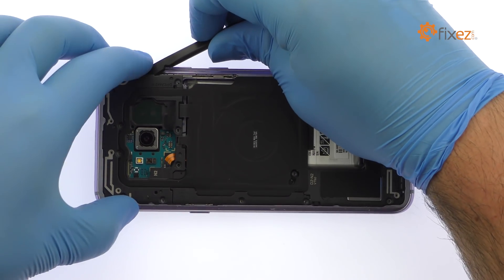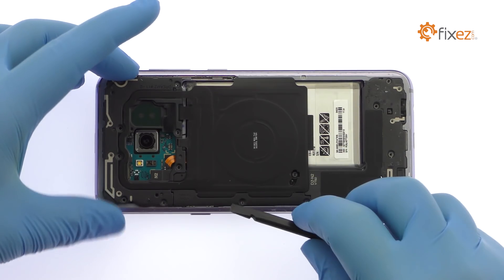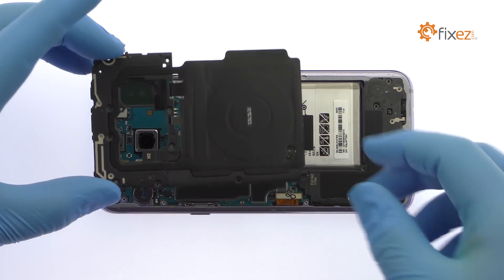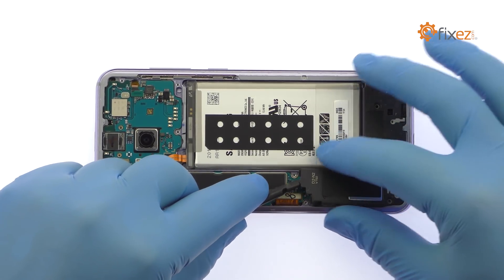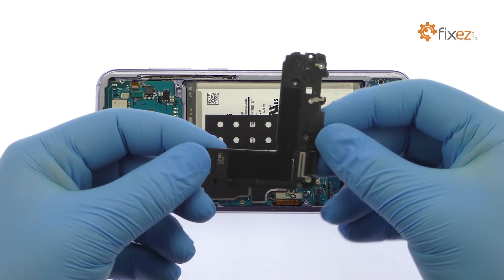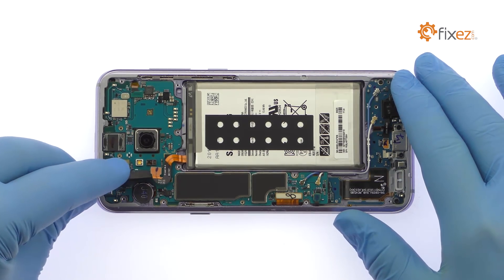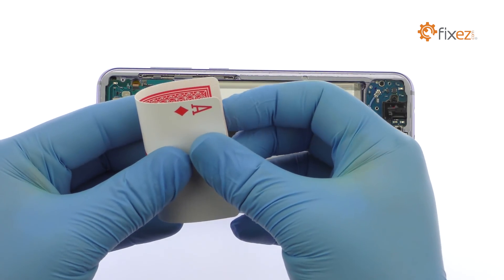Pry up the upper antenna assembly that is combined with the NFC and wireless charging panel. Easily lift out the lower antenna assembly that includes a single speaker. The S8 Plus battery is well wedged and adhered in place. Use a playing card to muscle it free from the adhesive securing it to the midframe.